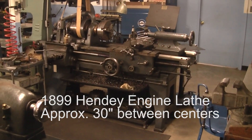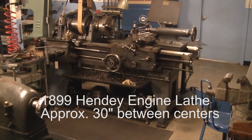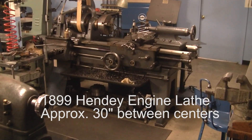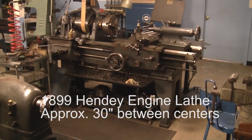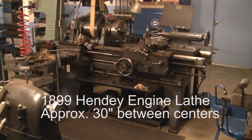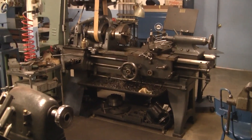I'm going to sell my engine lathe. It's kind of like a family member — it's been in the family since about 1968. When I bought it, it was a non-functional piece of equipment with some parts missing. Over time I got it working and I've used it all these years. Now I've lacked interest in doing much of anything anymore, so it and all of its accessories are going to go — everything but the plug, which stays with the building.